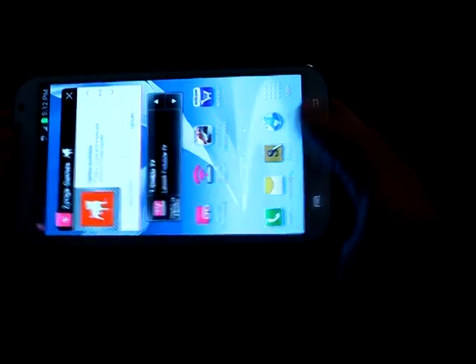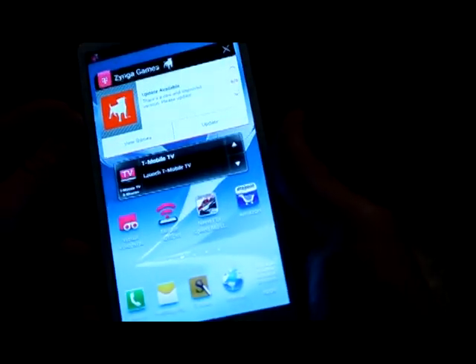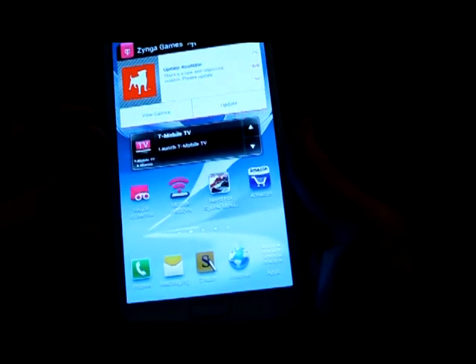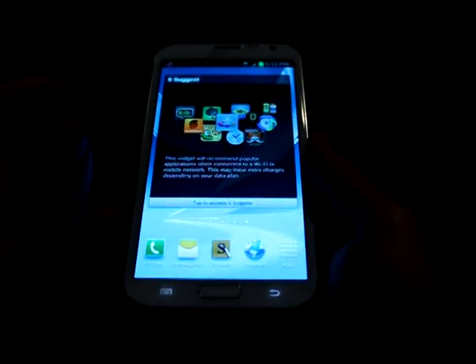Other than the speed issue after hitting the data cap, it's been great. It plays video awesomely — you can watch all kinds of cool stuff. It's basically a mini tablet. If you like big phones and don't mind the size, this may be the one for you.